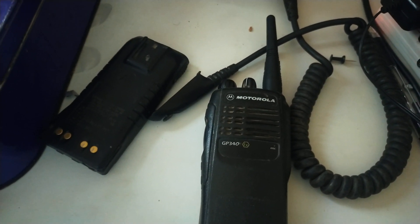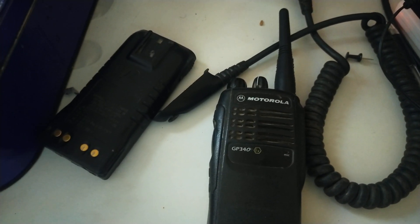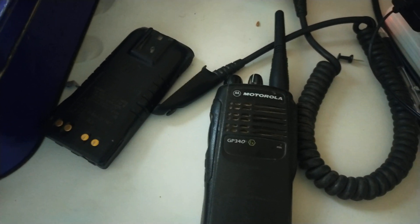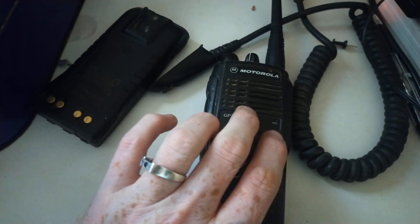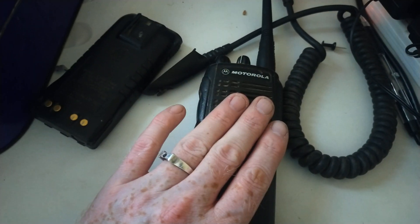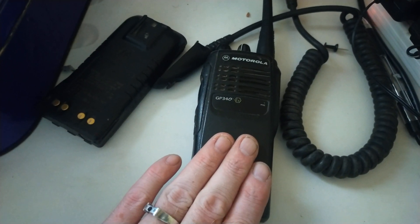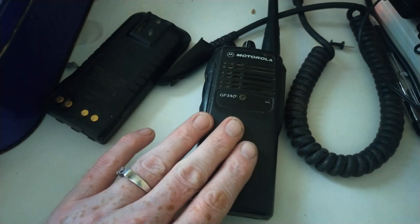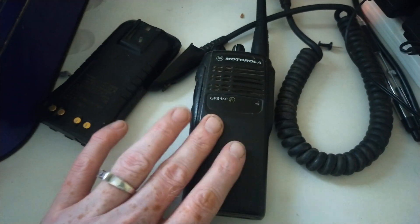I've got to get hold of a programming cable — I have seen them floating about. I'll have to use the virtual machine on my desktop computer in order to program it, otherwise it simply is not going to program. Hopefully all being well this will work on 70cm and I'll give it a test and see how it does. So that's the forthcoming attraction: this radio being programmed for 70cm, and also a little test on the air to see how it sounds. 73 for now and I'll catch you in the next one.